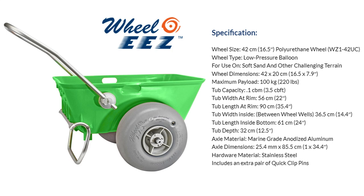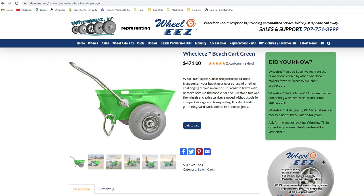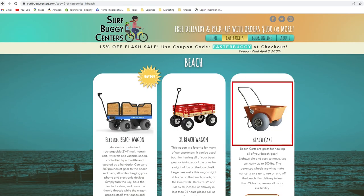First of the non-motorized options is the Wheelies Beach Cart. It rides on two 16.5-inch wheels and has a kickstand. To use it, you hold the handle and balance the weight while you walk. Its maximum payload is 220 pounds and its tub volume is 3.5 cubic feet. The axle length, which is also the overall width, is 34.4 inches. Pricing is from wheelies.com as of April 2023 — the cart goes for $471, not including shipping. These carts are also available for rent in Cape May County, New Jersey, at surfbuggycenters.com.